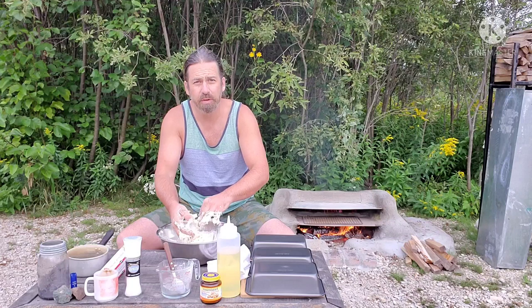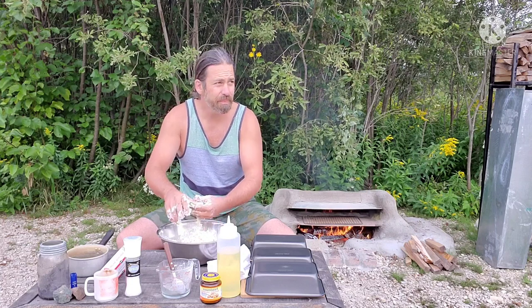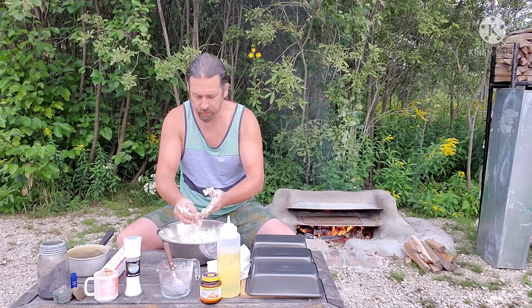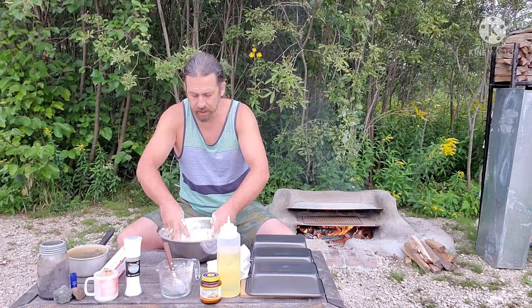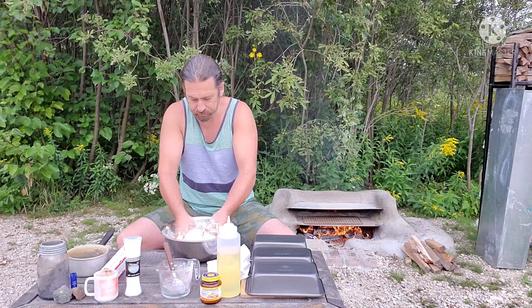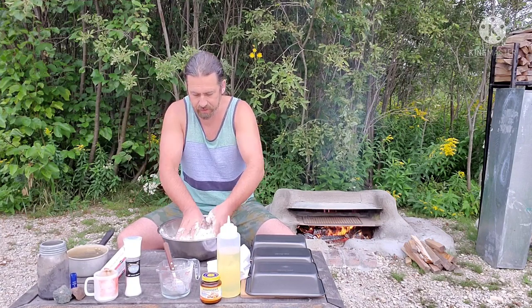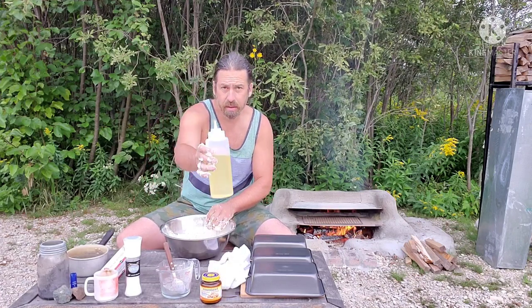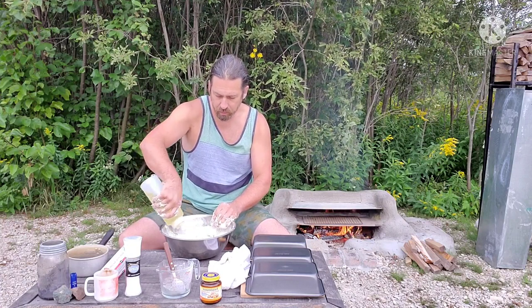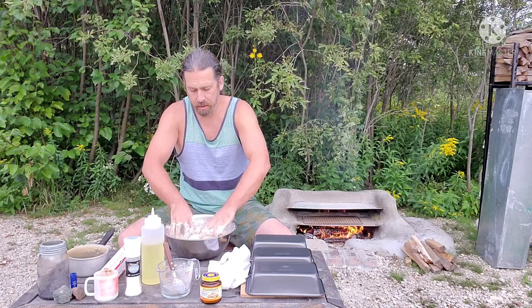I do a lot of bushcrafting and like going out for overnighters. During winter camping when you're not fishing, I'll bring flour and water and make a really traditional bread out in the bush. If you find the dough is a little dry, just add a little bit of oil or water. I like a dense bread — I'm not one for that fluffy bread that pushes down to the cutting board when you slice it.